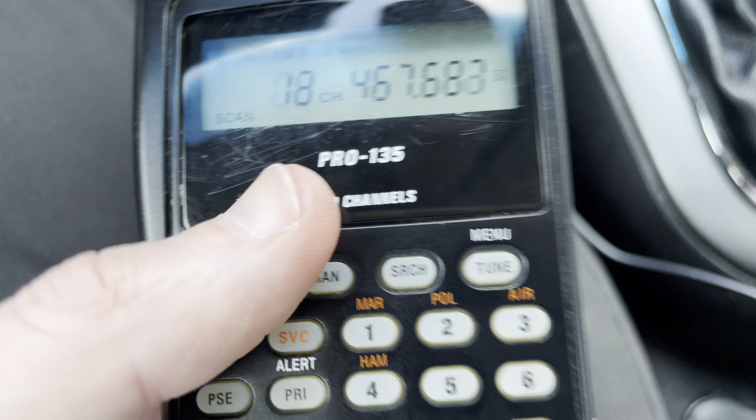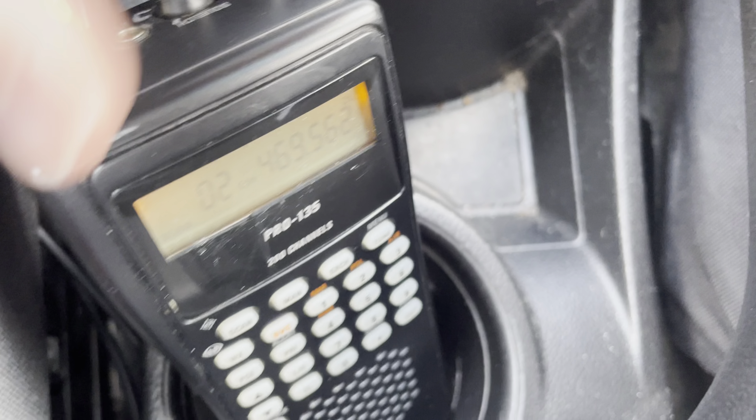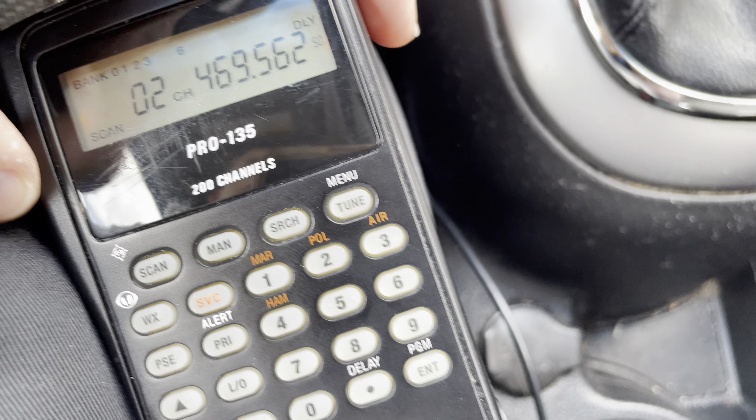And if you are thinking to yourself, intermod is not a thing anymore — well, that's wrong. It is very much a thing. In fact, on UHF, at least around here, it's much worse than on VHF now. But there are still paging systems on VHF. Anyway, this is a nice receiver. They're a little bit harder to find compared to the PSR100 / Pro 404 / Pro 649 / WS1010.